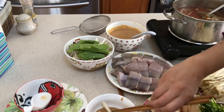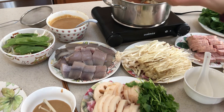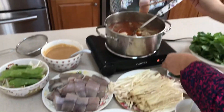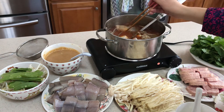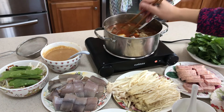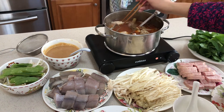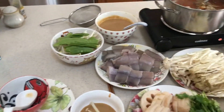For the fish, you use chopsticks and put it in the boiling water for probably about a minute until it is cooked. The fish is already marinated, so you don't have to dip it in the sauce.